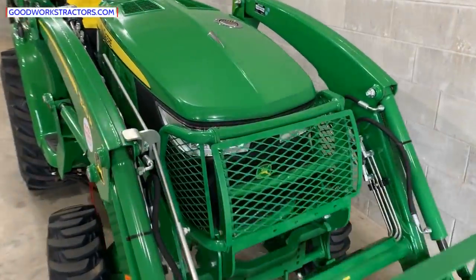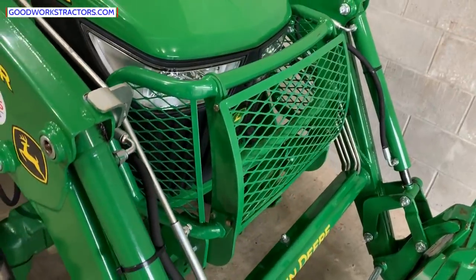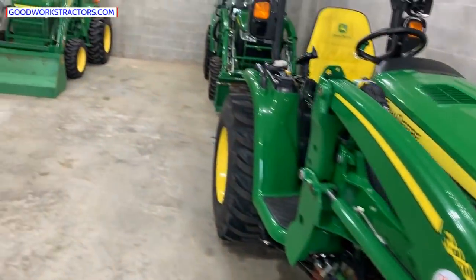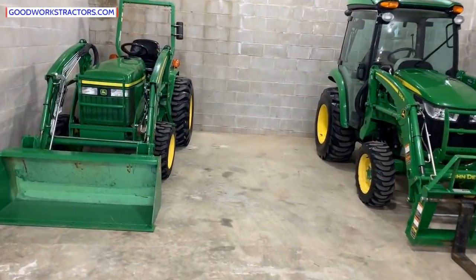While we're here: a deluxe grill guard, or even a basic grill guard, is not always standard. Sometimes you're not going to have any grill guard at all. Most tractors will have them, but don't count on it.